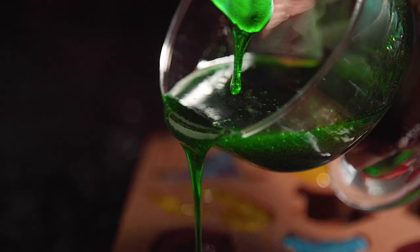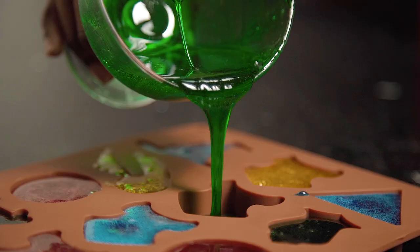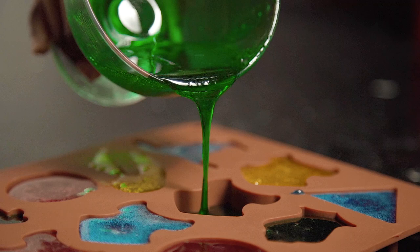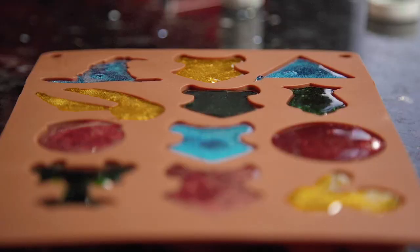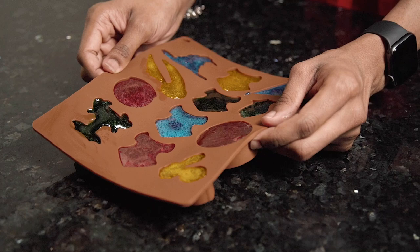It's best to do these one at a time and then pour them straight into the mold once you're finished. If the mixture begins to get too thick, you can quickly pop them into the microwave until it becomes runny again. Once all of the molds are full, you can then put them into the fridge to set for about one to two hours until firm.